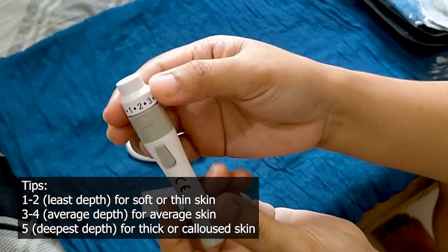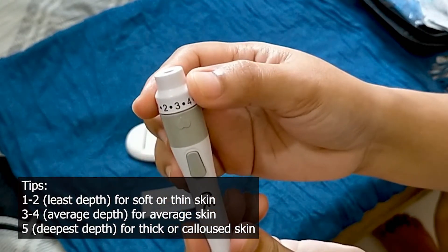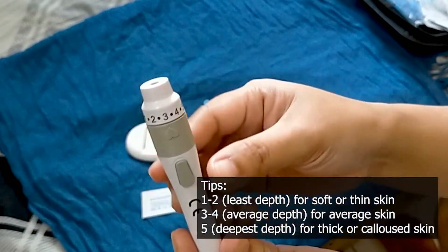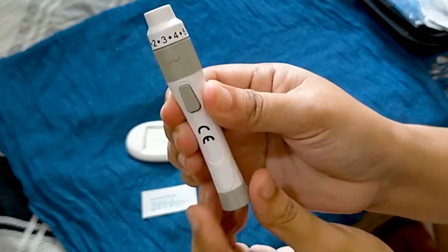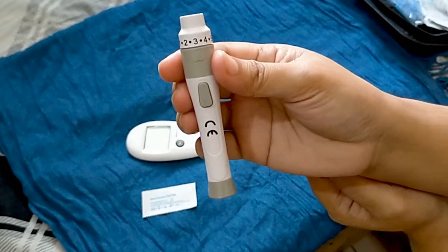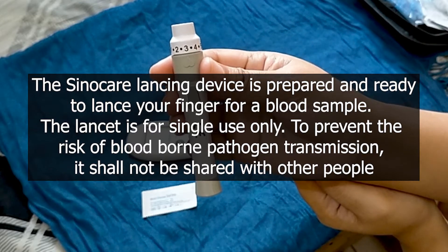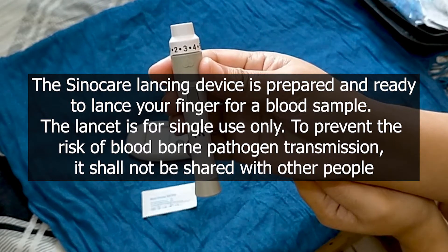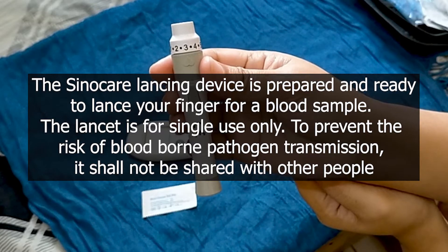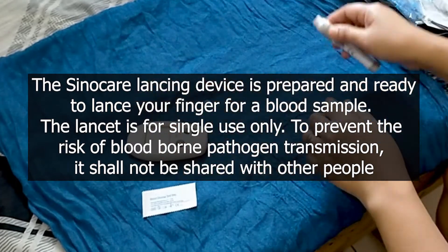Twist the adjustable comfort tip to adjust the puncture depth. Pull the spring cover back to arm the lancing. The Sinocare lancing device is prepared and ready to lance your finger for a blood sample. The lancet is for single use only, to prevent the risk of blood-borne pathogen transmission — it shall not be shared with other people.